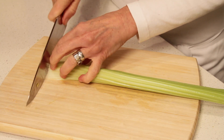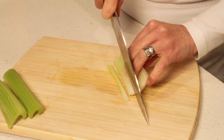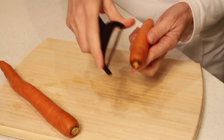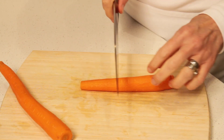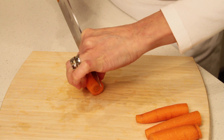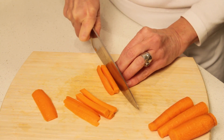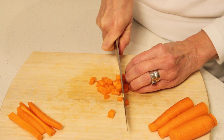For the celery, cut both ends and then cut it into about three sections. Cut each section into quarter-inch slices lengthwise, then crosswise into quarter-inch cubes. Cut each slice lengthwise into quarter-inch strips, and then cut the strips crosswise into quarter-inch cubes.